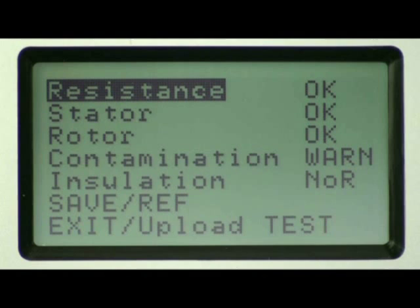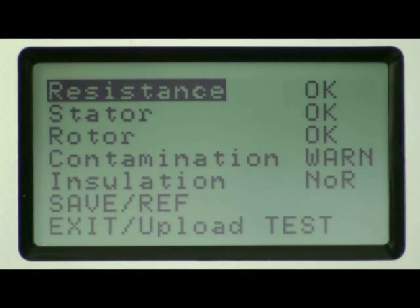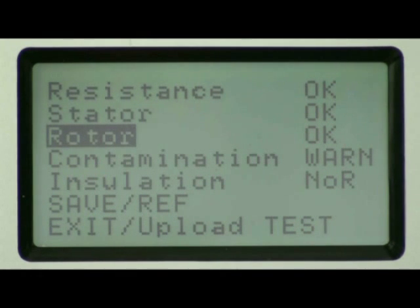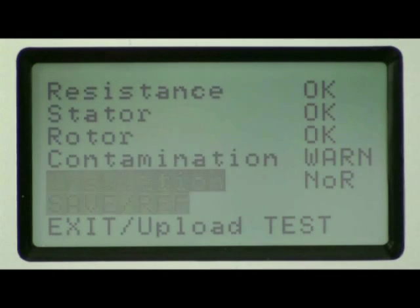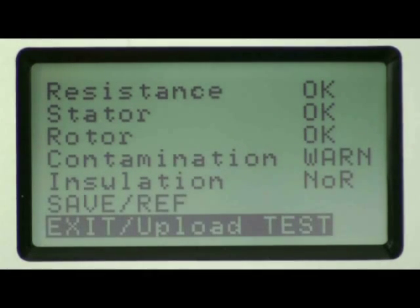At the conclusion of the dynamic test, the instrument will provide results for the parameters tested: resistance, stator, rotor, contamination, and insulation. Indications are provided as OK, WARN for warning, BAD, or NOR which means no reference for that test. The user also has the option of saving the test as a reference, exiting the test, or uploading the test to a computer to view a full electric machine test report.